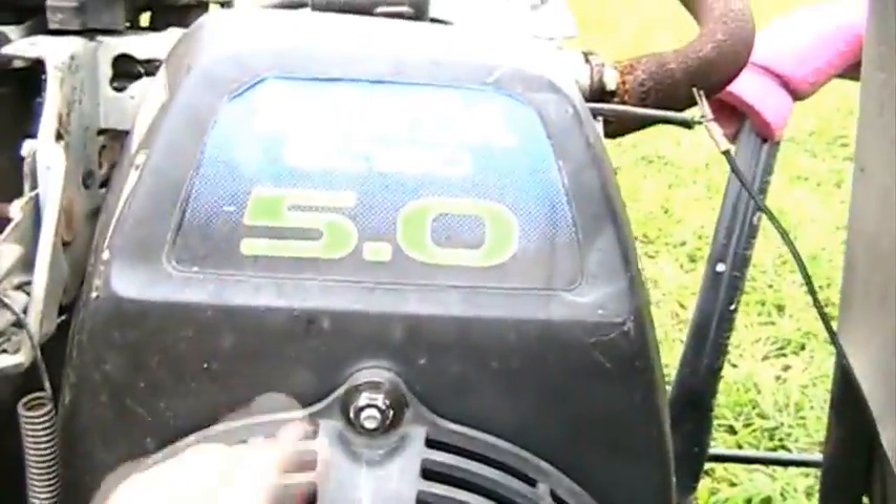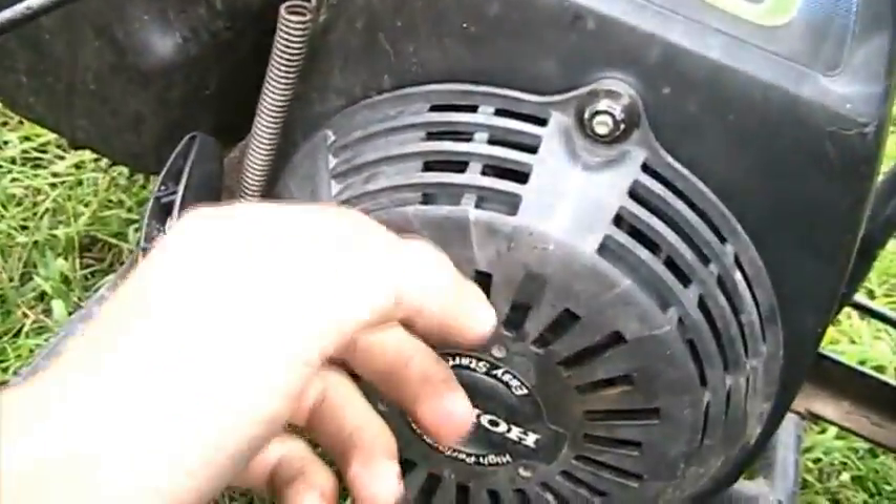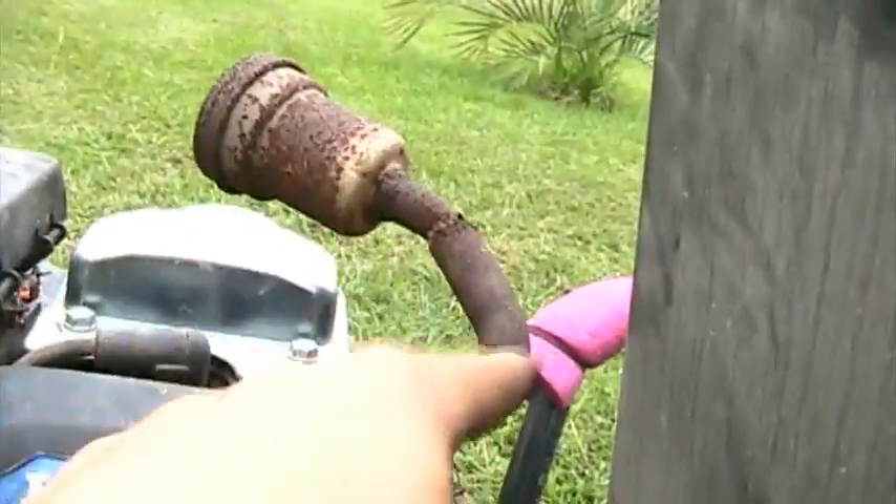This motor originally came off a tiller. I'm going to go through how you have to rig up a Honda engine — one of these GC 160s — to work on a go-kart. These are tiller engines or pressure washer engines. First off, you have to build a custom exhaust like this.